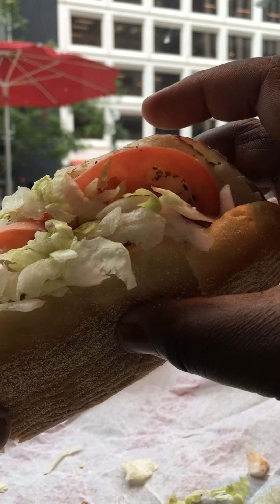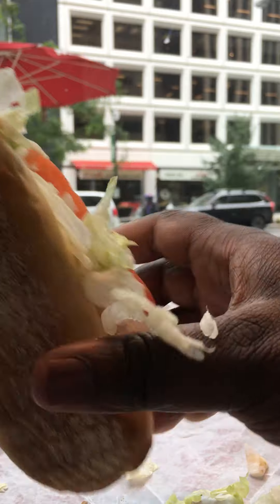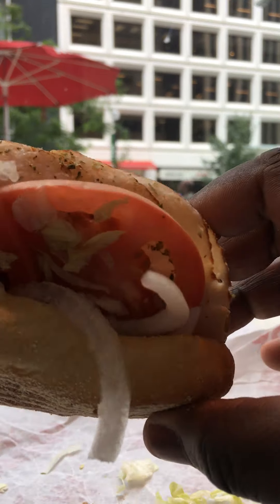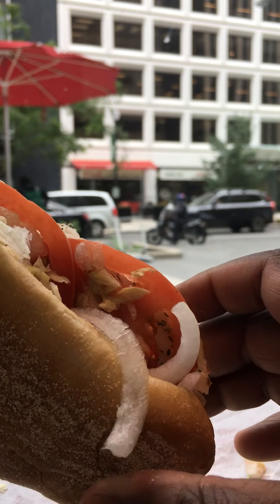So this thing can taste. Look good too. Say it tastes as good as the Italian one — that's what's left. Yeah, you can see oregano around the turkey, around the meat, onions, lettuce, tomatoes.